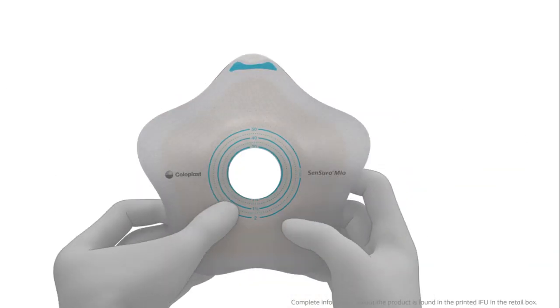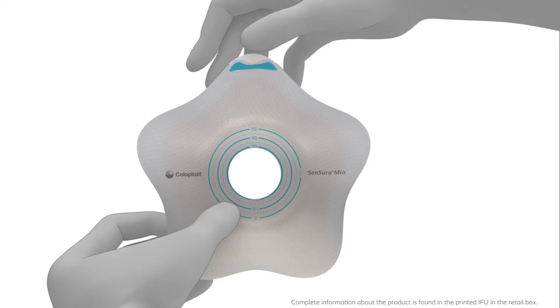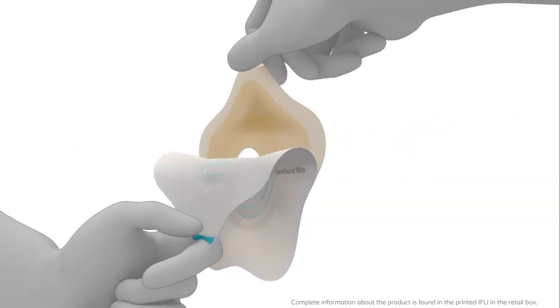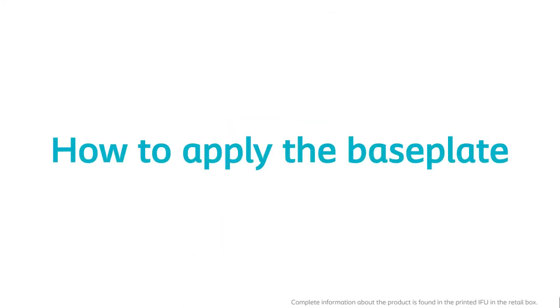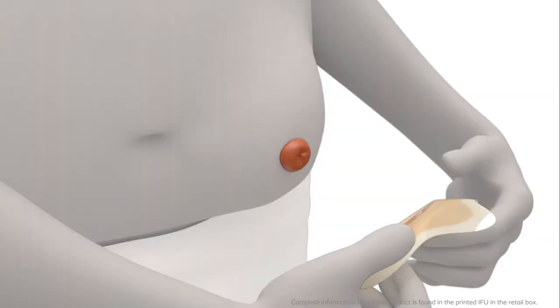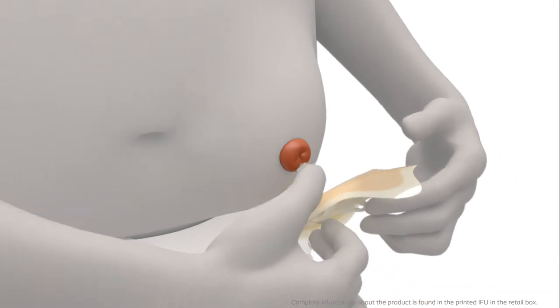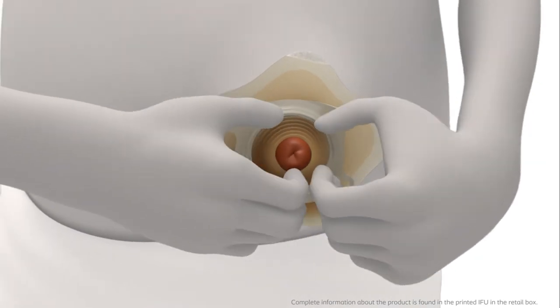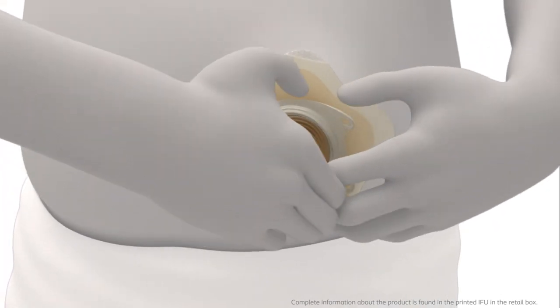Flip all five petals to prepare the adhesive for application and peel off the protective film from the adhesive. Hold the adhesive with the petals folded back and align the centre part around the stoma. Press the centre part carefully onto the skin, then flip the petals down over the outward area.